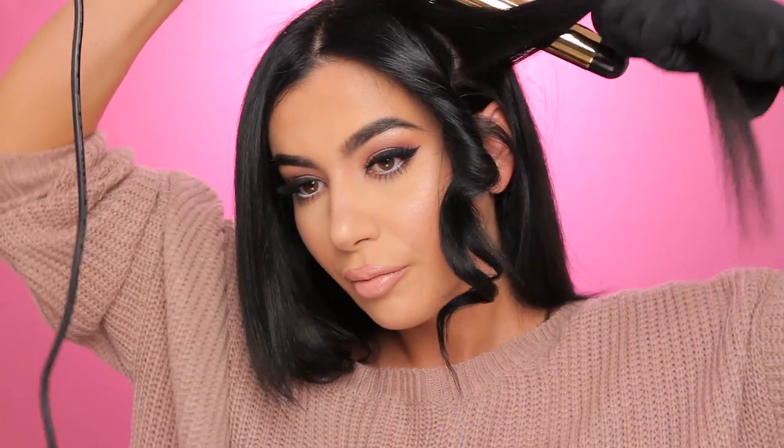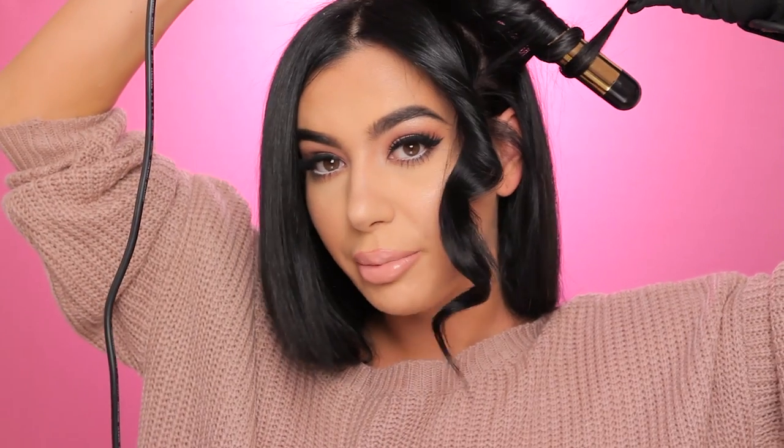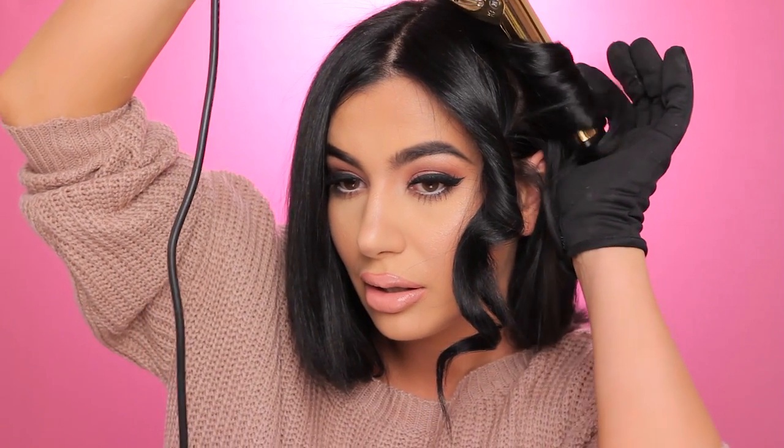Now I'm going to release. Just release and you'll get the curl like so. The next one I'm going to do away from my face. I'm just going to take this section here and I'm not going to curl all the way to the root because we really want those loose waves and not too curly. And release.